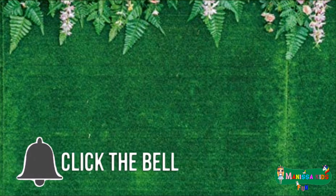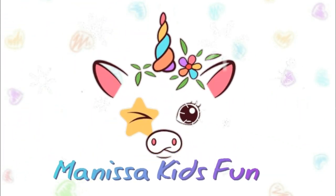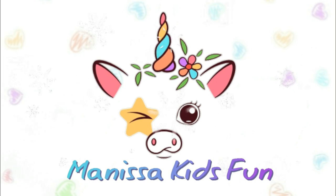I'll see you next time. Melissa, kids fun!